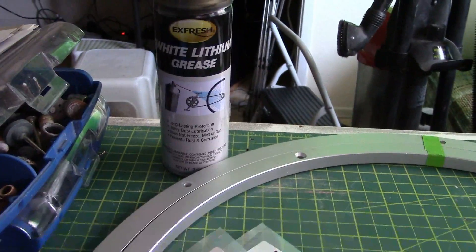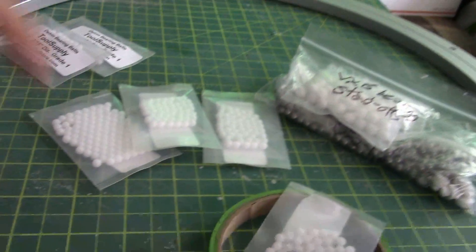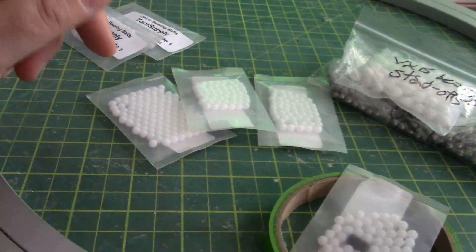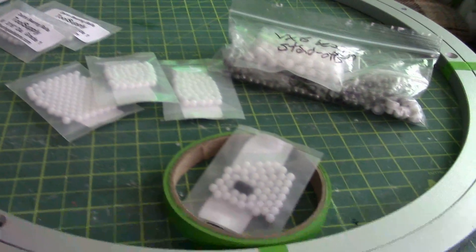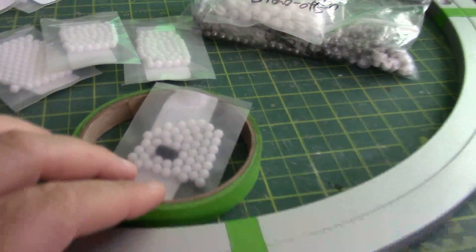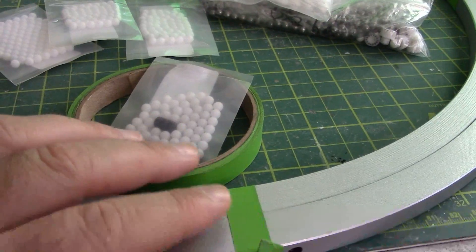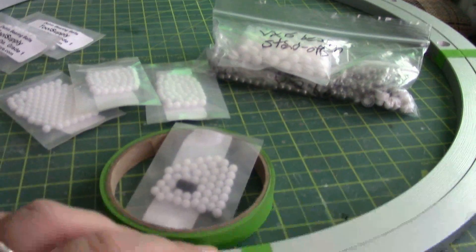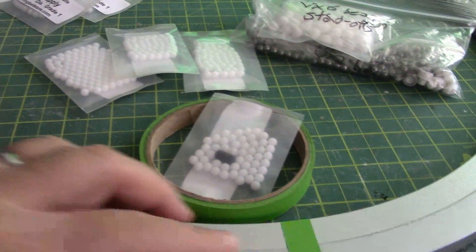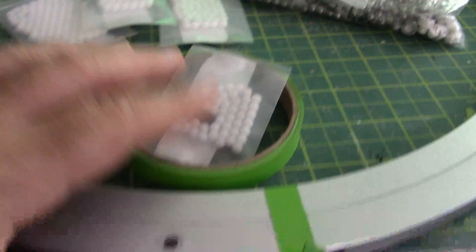I'll be using this white lithium grease and spray that along the inside initially, and then probably as I go. I may even be able to drop a bead of it all around the edges when I'm done. Being 3/16ths of an inch — just under 5 millimeters — they are really tiny and difficult to handle, so it's going to be a bit of a chore keeping the ring together.